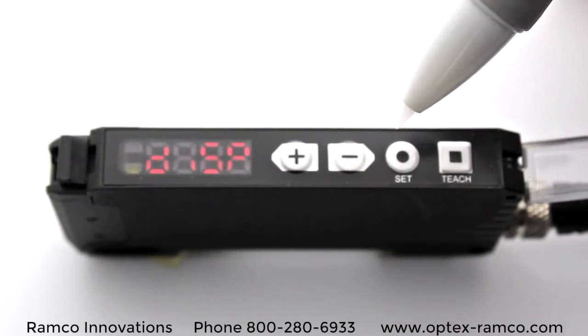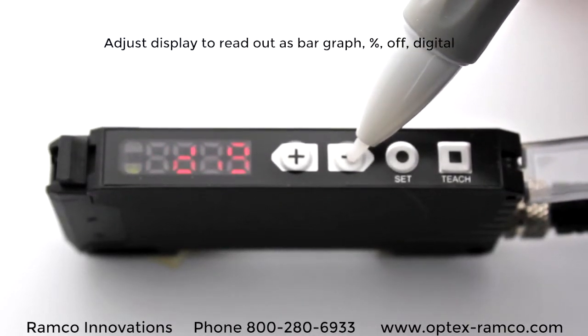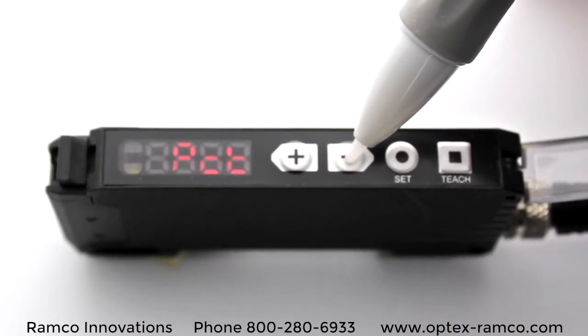The display can be set up to read out in percentages, a bar graph, digital, or just have it turned off if you like. For this demo, we'll keep it in digital.